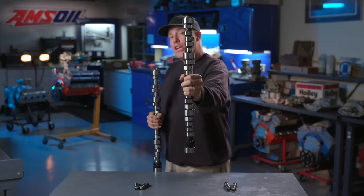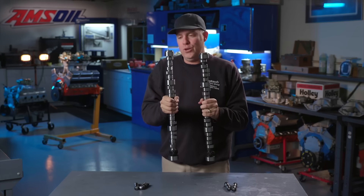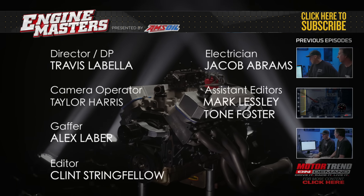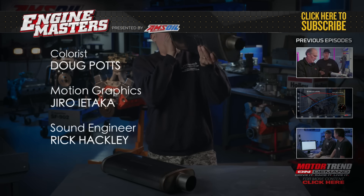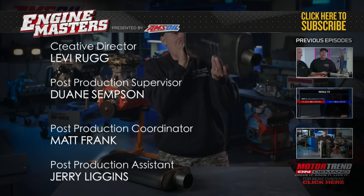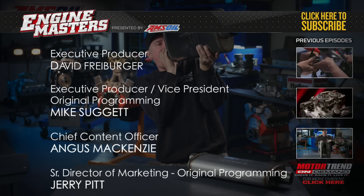This is your camshaft for a girly hydraulic roller lifter. This is your camshaft for a manly and violent solid roller lifter. This time on Engine Masters, presented by Amsoil, we're going to help you decide which one is right for you. Go check out this episode of Engine Masters now at MotorTrendOnDemand. Scientific analysis: 3-inch muffler says... OK, not much difference. OK, that was 2.5 — let's go with the 3. No real difference.